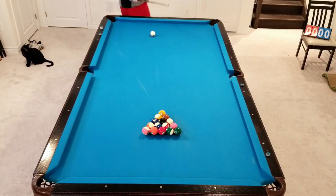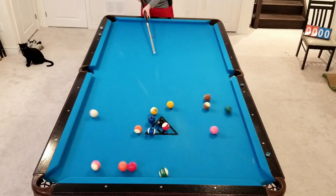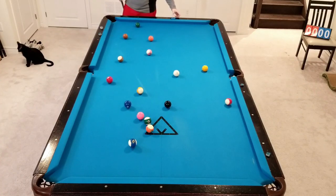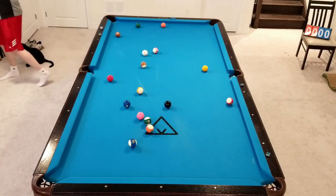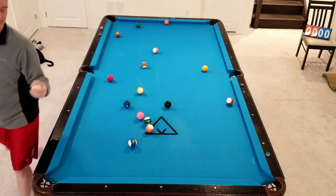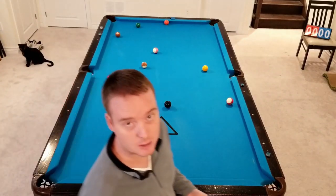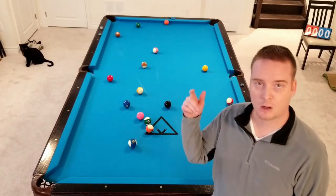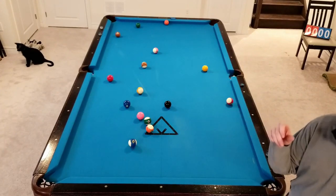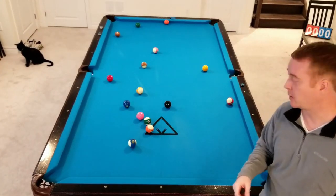We want to get the balls as open as possible off of the break, so we'll hit them as hard as we can control, which for me is about 75% of what I'm able to do. We have ball in hand after the break. First thing you have to do, whether it's 8-Ball, 9-Ball, 10-Ball, whatever you're playing, you have to survey the table and figure out what is going to trip you up in a rack.